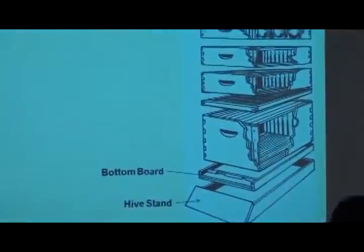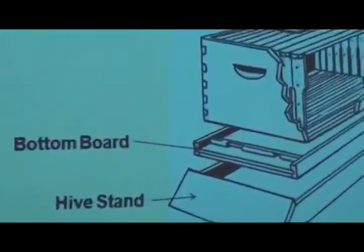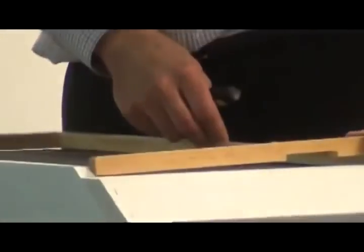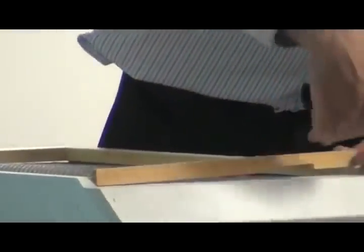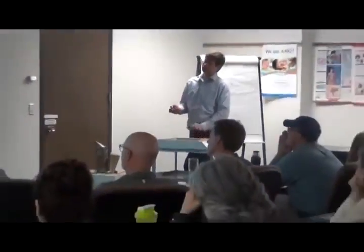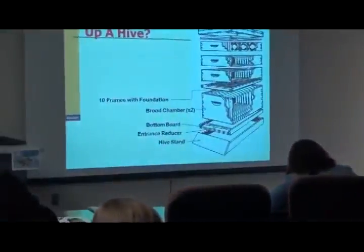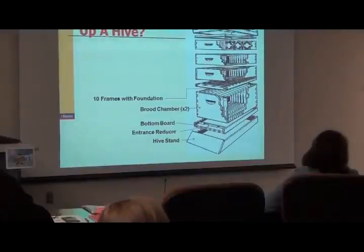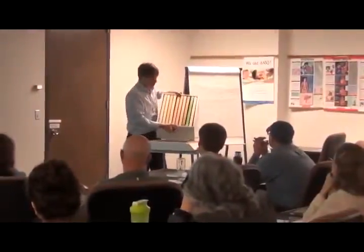The hive stand and bottom board nowadays are largely constructed together as one piece. Sitting on top of that is an entrance reducer, which is removable. It's used to keep the entrance small when you install your package of honeybees, restricting the space bees can come in and out of. You'll use it very rarely — it's not a critical piece of equipment and generally comes with your bottom boards. The most important part of the whole setup is the brood chambers. In Wisconsin we have two brood chambers.